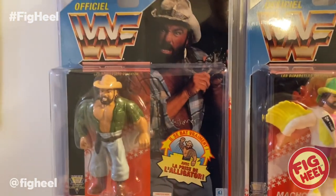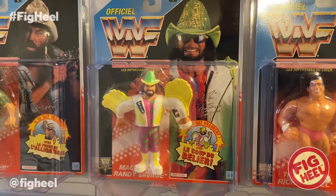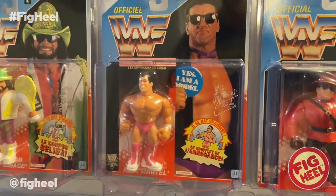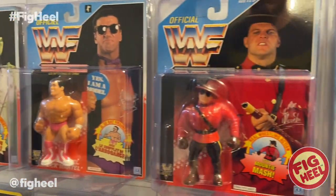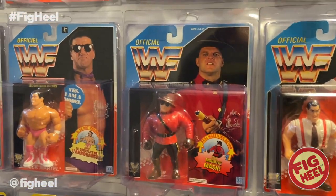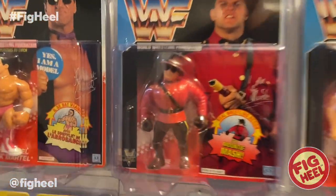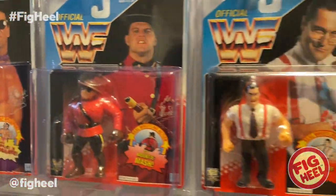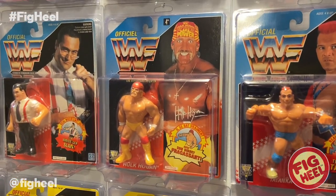Skinner. Here's another one — this is a far end. Macho Man number four. We've got the Model, Rick Martel. The Mountie — now the Mountie is another one I had as a kid, and I don't think I ever realized he came with a stick because of the stick placement. IRS. And I think this is the final far end card — that's Hulk Hogan number four.